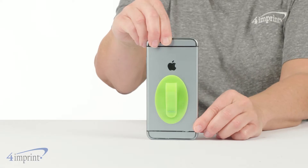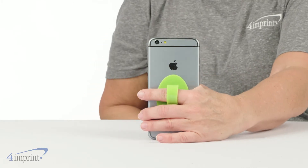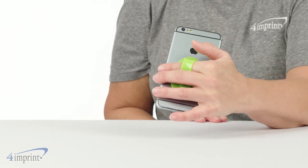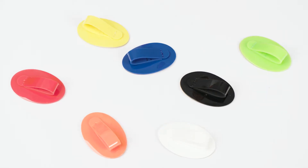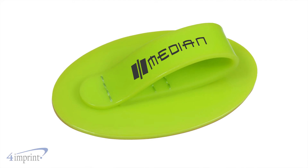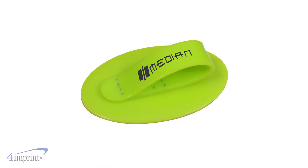Each grip features a finger loop that makes keeping your phone safely in your hand easier than ever. The only problem you'll have left is choosing between the variety of colors. Your logo shows up as a one color imprint on the finger loop.